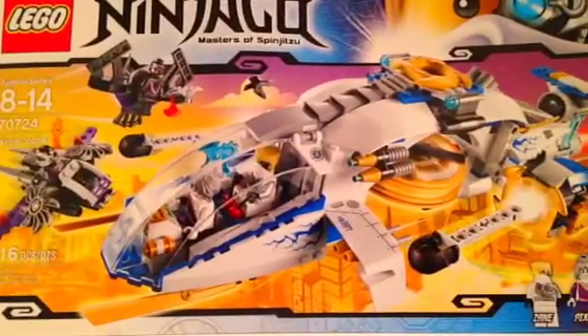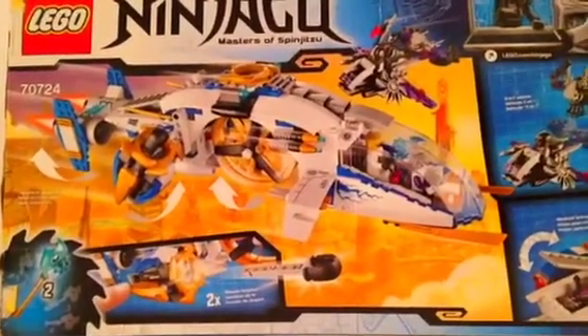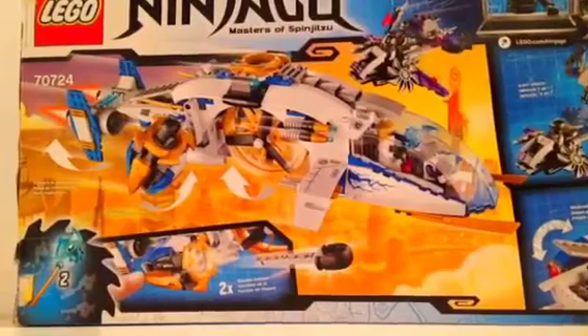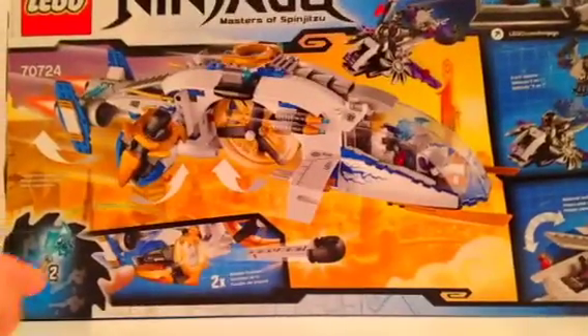Looks like it's the back of the box. There's the back. You can see the set itself and the mini part of the set. Pretty cool. It has attachments. You can see the second Technoblade. That's cool.